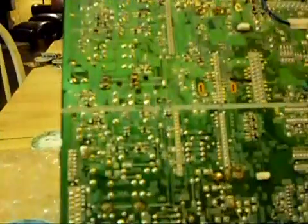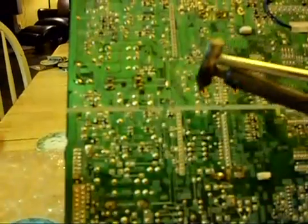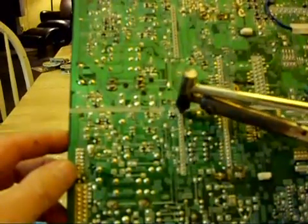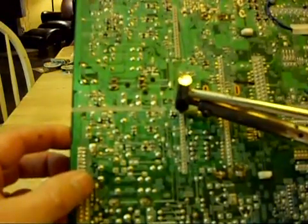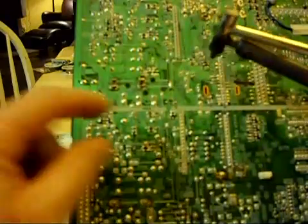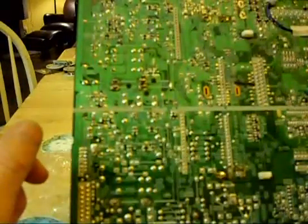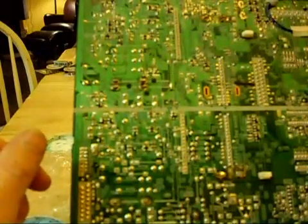Okay, so we take our de-soldering iron. We press our bulb away from our circuit board. We place it on the first pin that we want to de-solder on our chip. Rock it back and forth a little bit. Release the bulb and it will soak up the solder. Then you take the soldering iron and place it over a piece of tin foil or glass plate.